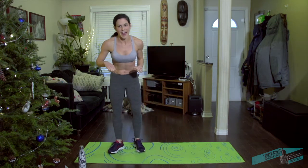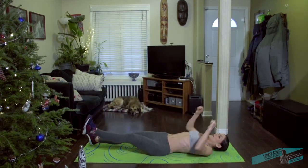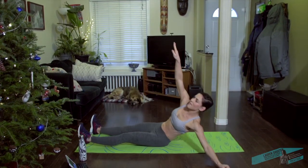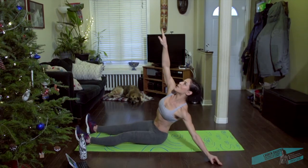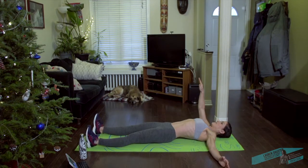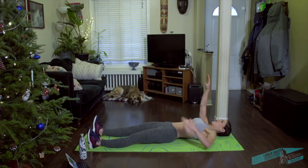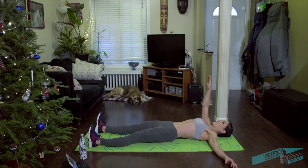Come on down. These are called half get-ups. Take the feet wide, press the heels into the floor, one arm out. You're going to reach up and then down, exhaling. The arm helps a bit, but you want to initiate from your core. Anchor the heels down.